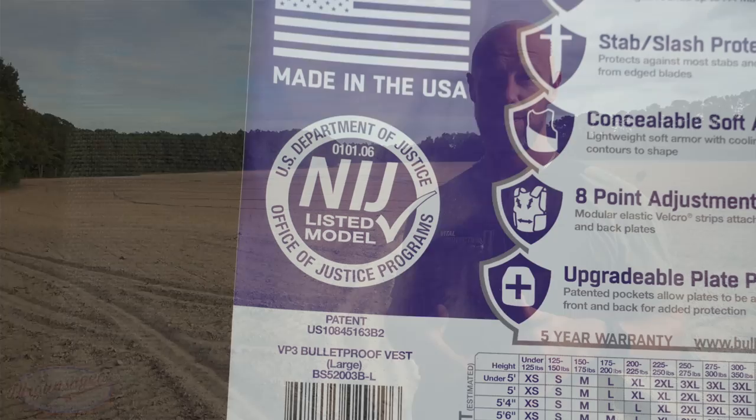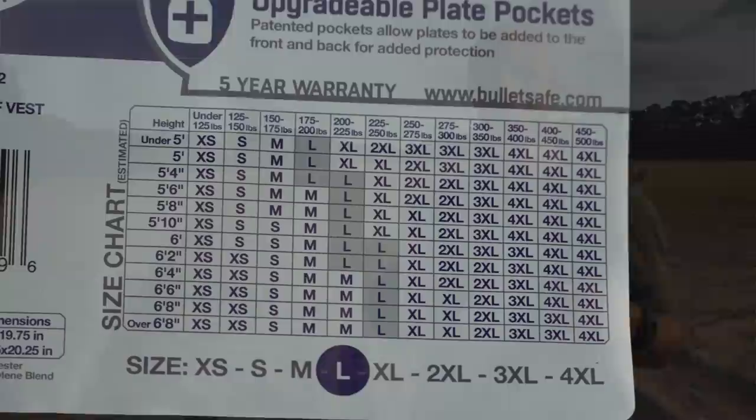A few notable improvements: number one, it's less bulky — it has a different cut to it. It still covers all of the vitals and has that over-wrapping protection for your sides, which is huge. It is lighter as well; I believe they cut 40 percent of the weight but still maintained that Level 3A capability. They did that with advancements in materials, and this is all made in the United States — 100 percent.